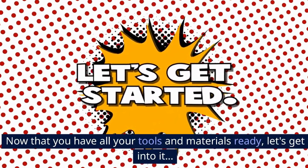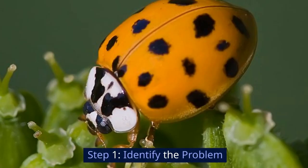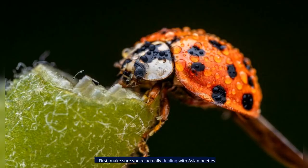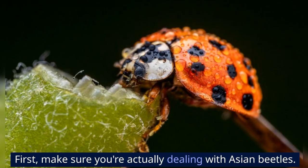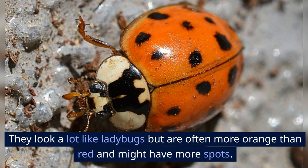Now that you have all your tools and materials ready, let's get into it. Step 1: Identify the problem. First, make sure you're actually dealing with Asian beetles.